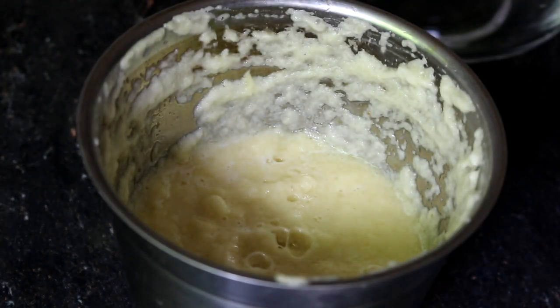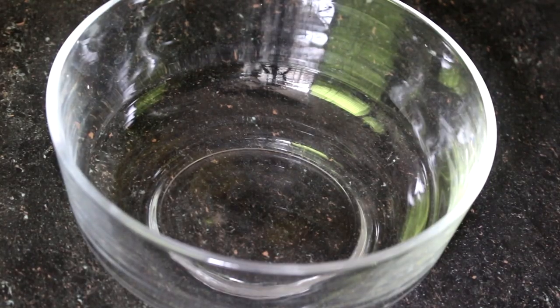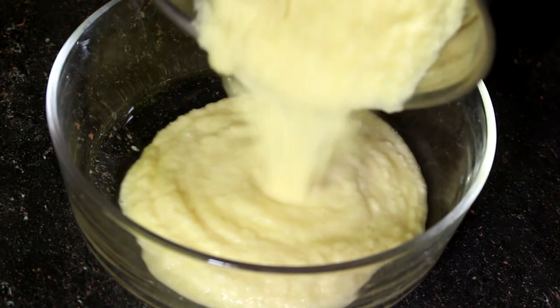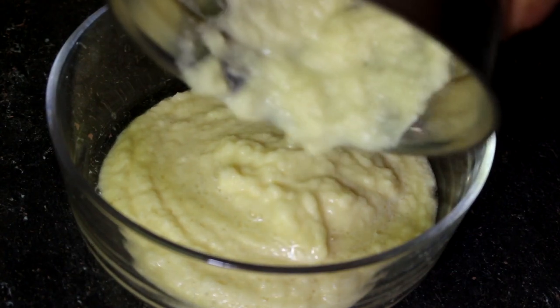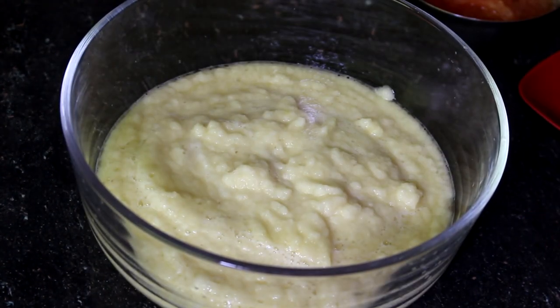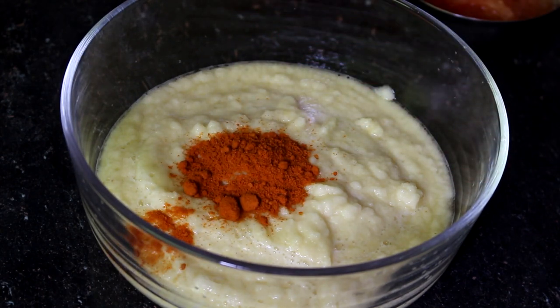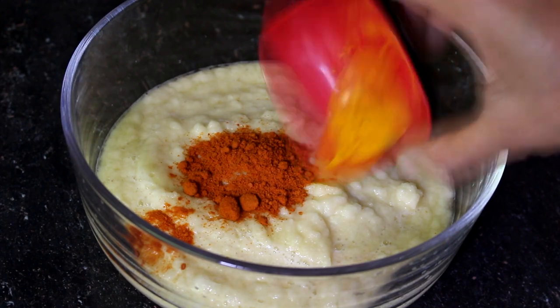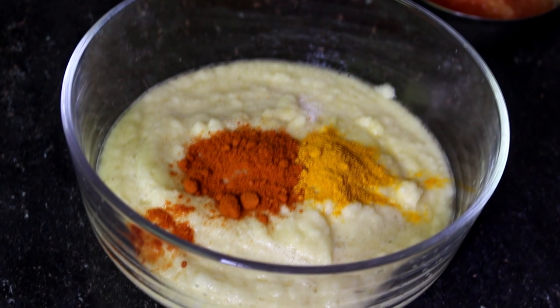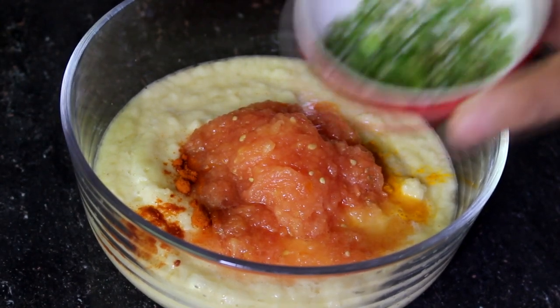Blend the dough and mix the dough. I can add my cheese. I will have to add some garlic.